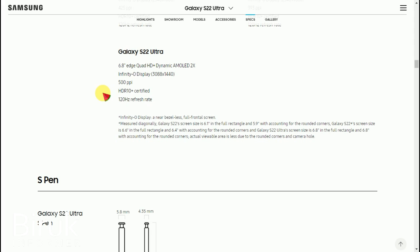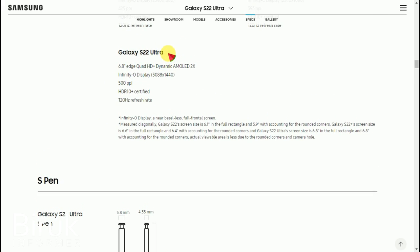The S22 Ultra screen supports Quad HD and has a high refresh rate. The touch screen is very responsive. The display uses Edge Quad HD Plus Dynamic AMOLED technology with a high refresh rate.